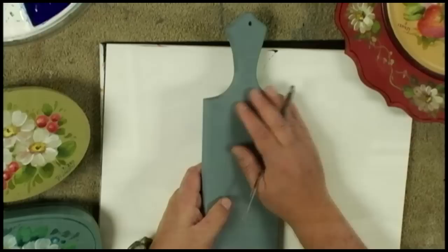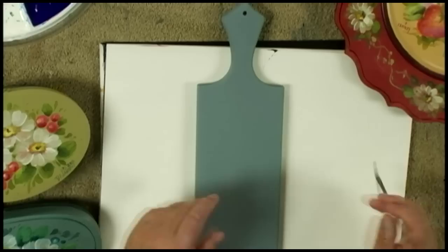This is a board — follow the regular prep instructions. I gave it a coat, mixed up a background color, put that background color on with an amount of sealer, sanded it lightly with 180 or 220 grit sandpaper, gave it a second coat, and then I'm ready to go.